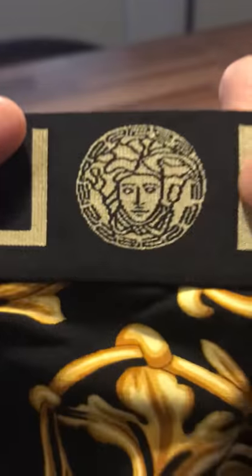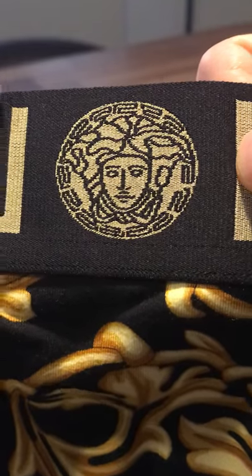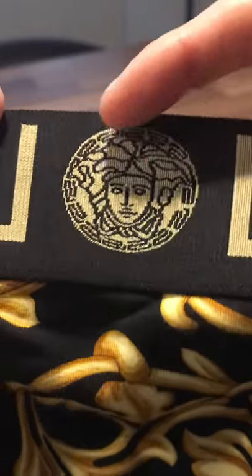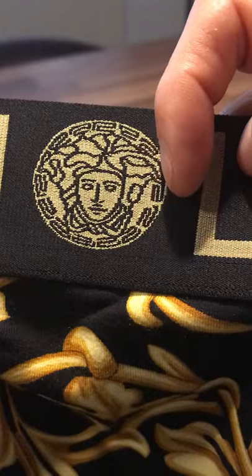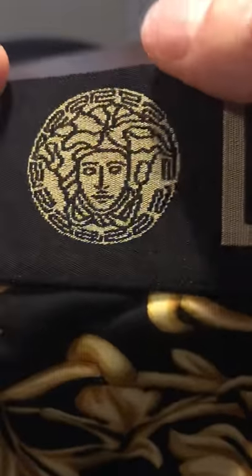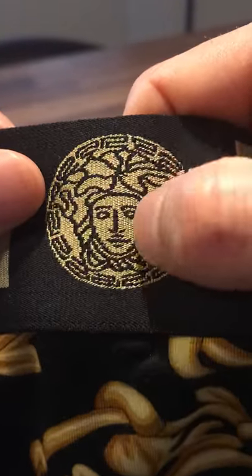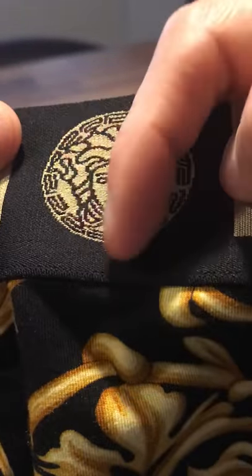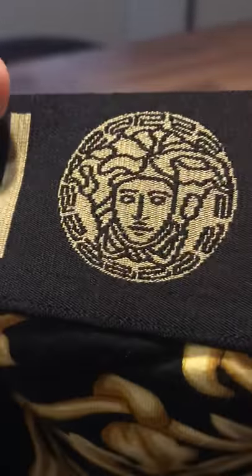That's a few things you want to look out for. The Medusa head itself should look something like this — you can Google that image and compare it to the website. If you ever see a pair of Versace's on sale, you want to make sure the Medusa looks good. I've seen a lot of fakes out there where the Medusa looks like something a five-year-old would have drawn with a pencil. So you want to take a look at the Medusa and make sure that's all up to scratch. There shouldn't be any dodgy-looking Medusa heads on there — you'll know when you see it.